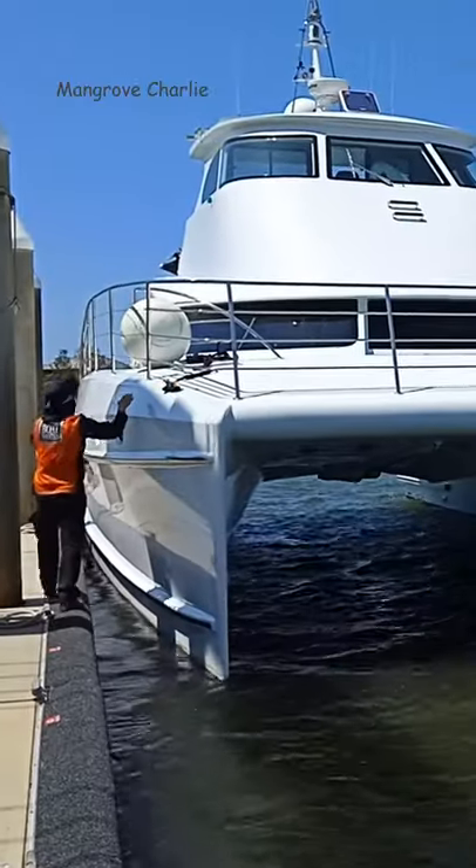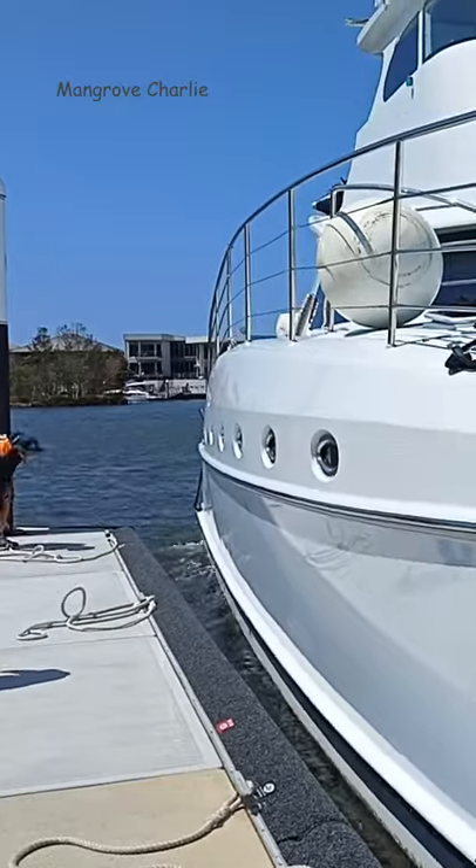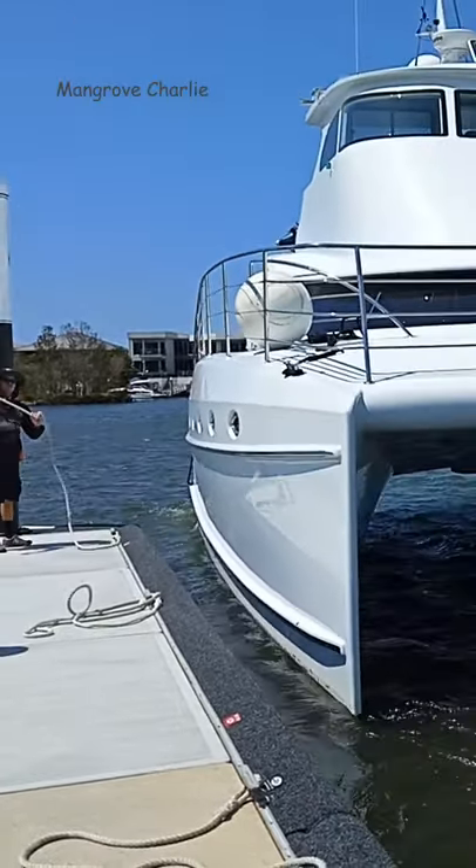G'day! Check out the shiny topsides on this boat and the stainless steel cap belting at pontoon level, so it doesn't damage the hulls at all. This owner really values his topsides a lot — it's beautiful and shiny.